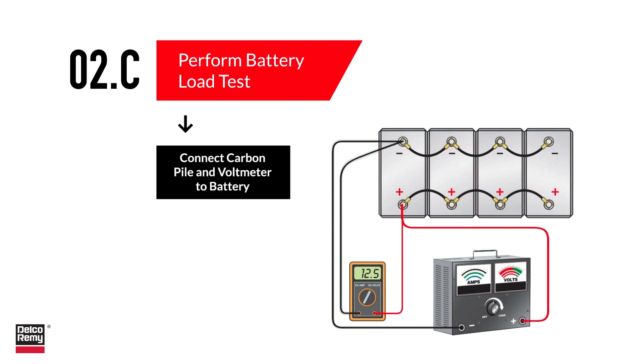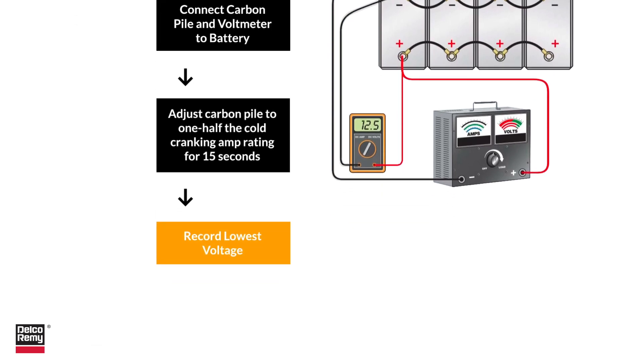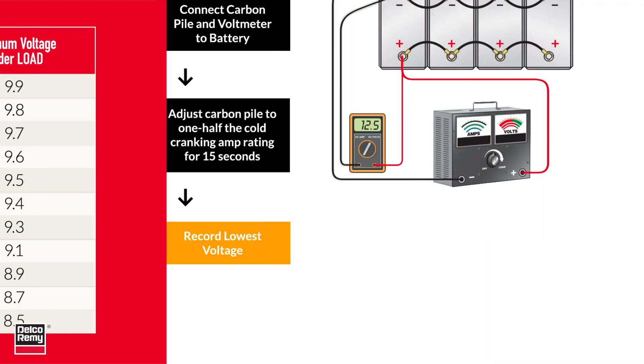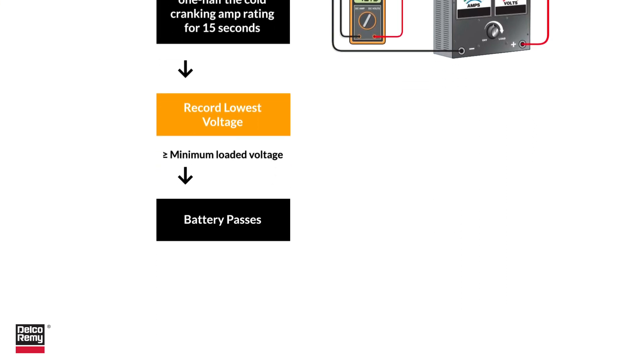Connect the voltmeter in the same manner. Adjust the carbon pile to one half the cold cranking amp rating for 15 seconds. Record the lowest voltage, then turn off the carbon pile. Compare it to the standard voltage-temperature chart on the screen. If the voltage is at the minimum loaded voltage or above, the battery passes; if it falls below the minimum, replace the battery.